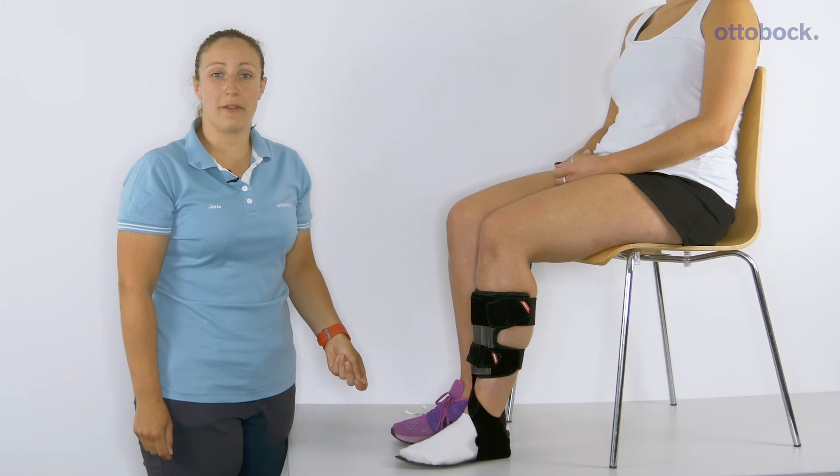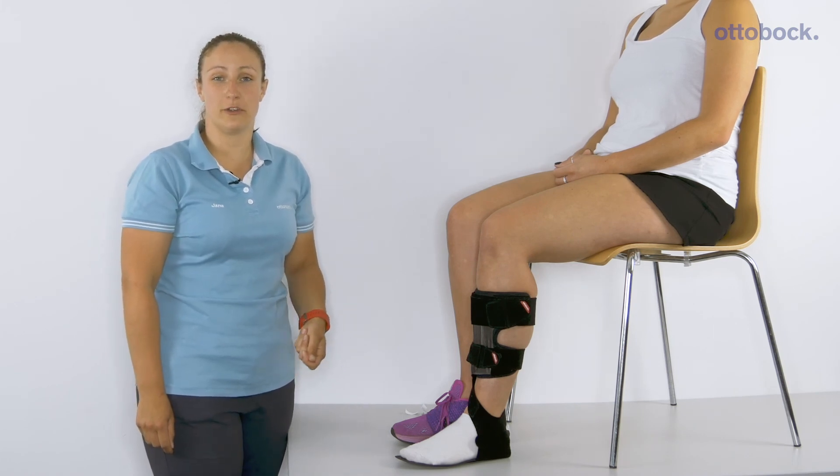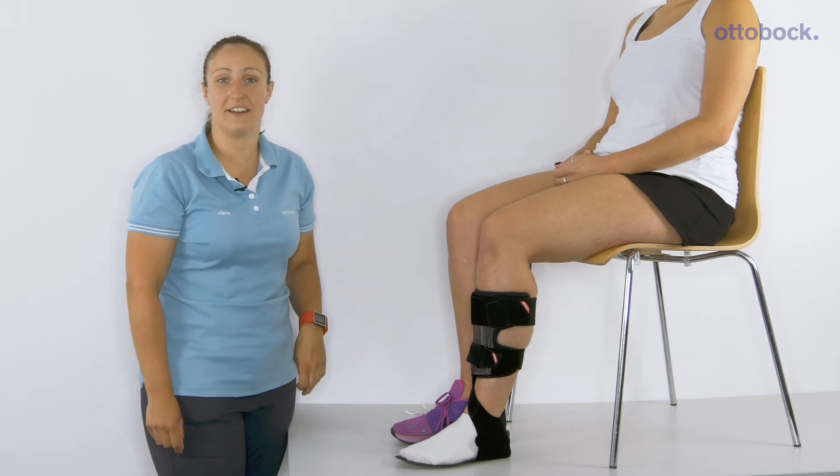If you'd like to find out more about the walk-on range, please go to our website otterbox.co.uk or contact your Orthotics Academy clinician.